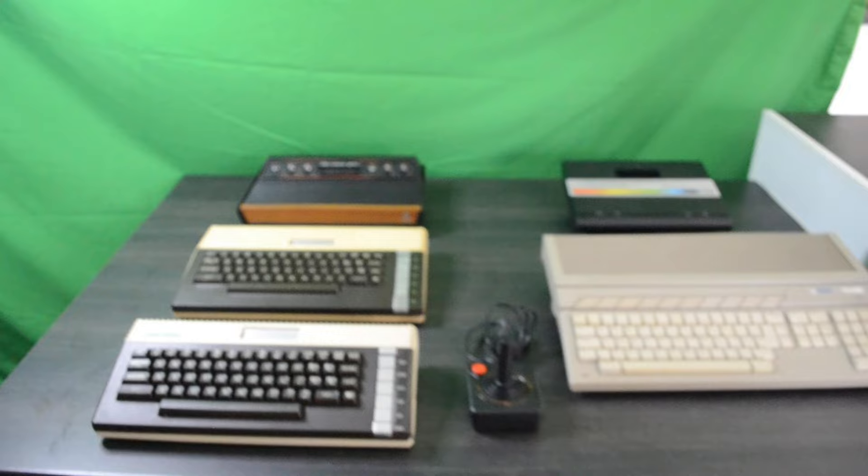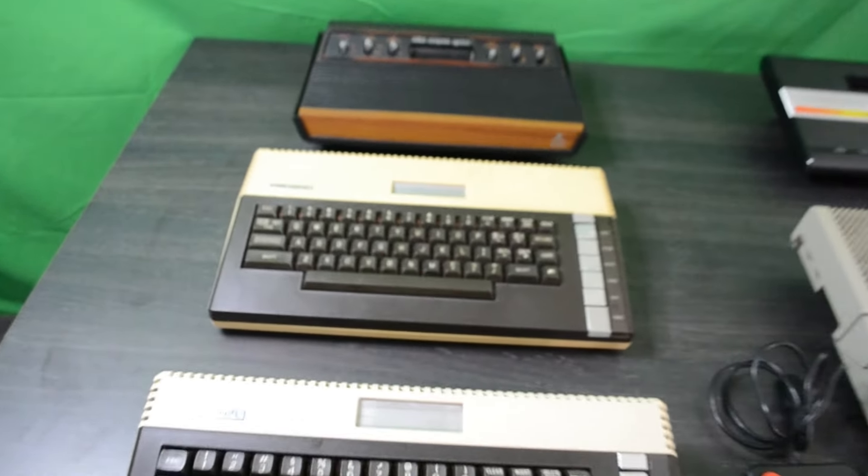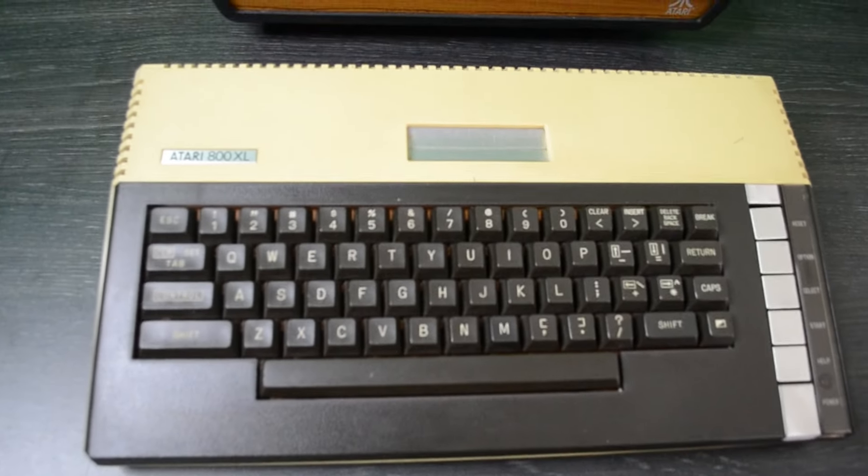Hello and welcome to the TJ Games Channel. Today I'm going to start by looking at some of my Atari hardware that I've laid out together, maybe for the first time all on one table.